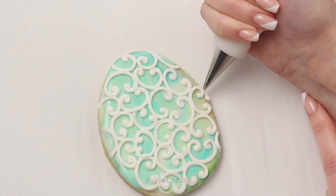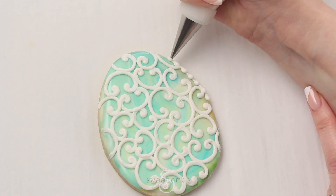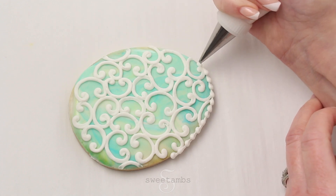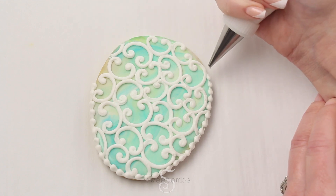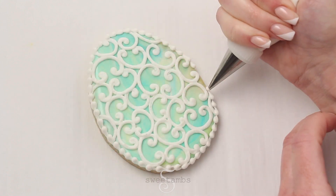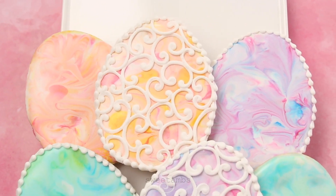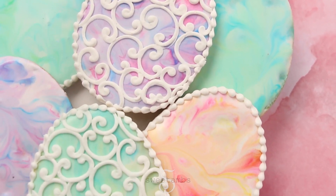And here I'm adding a bead border with that same stiff consistency icing. I hope you enjoyed this tutorial and I hope you have fun making these marbled Easter egg cookies. Thanks for watching.